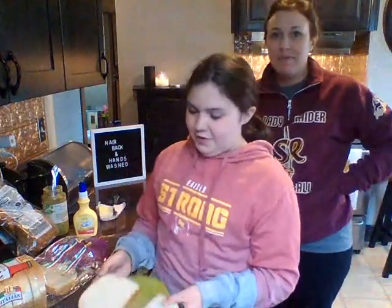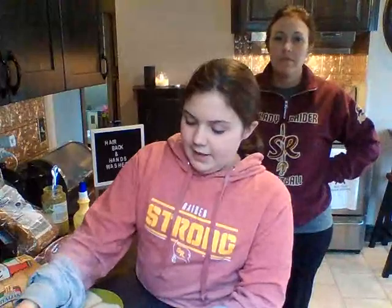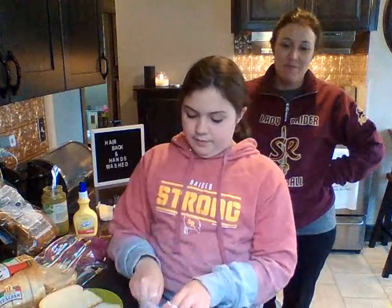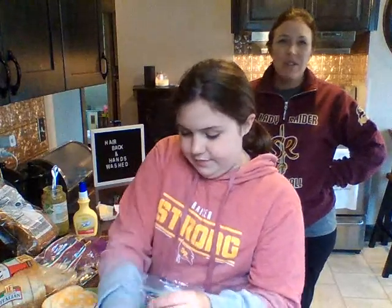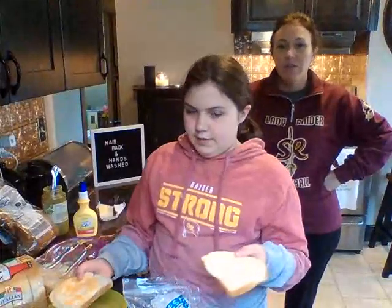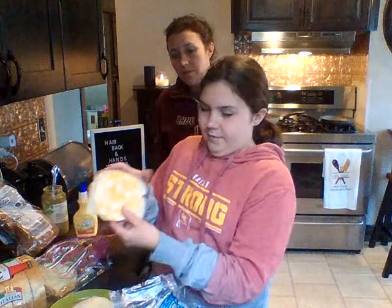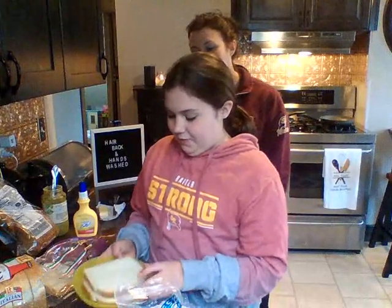First, you want to get your two pieces of bread out and put them on a flat surface or on a plate. Then you will get two kinds of cheese. Today we are using Colby Jack and Provolone. You could use one piece or it doesn't matter — we also like American. Honestly, it's just whatever you have. We typically use two, putting one piece like the Provolone on one slice and then the Colby Jack on the other, then combine them together.